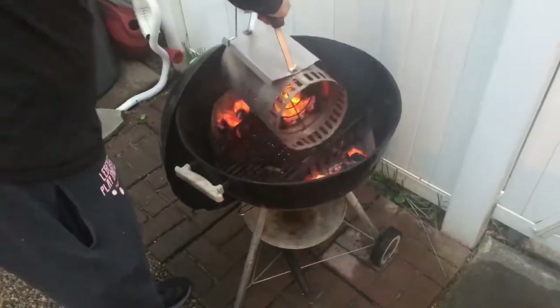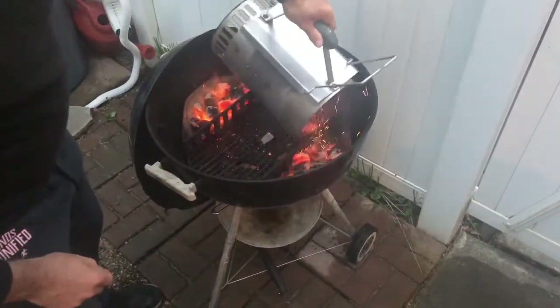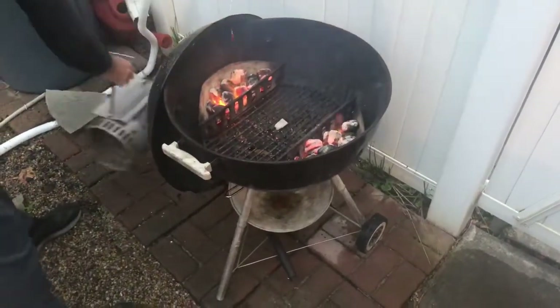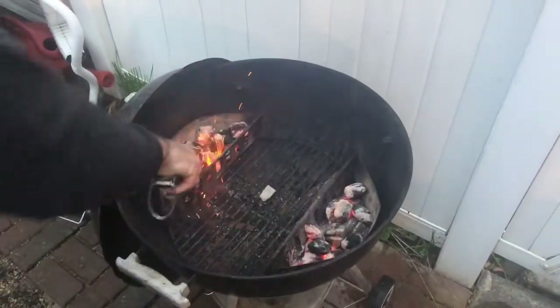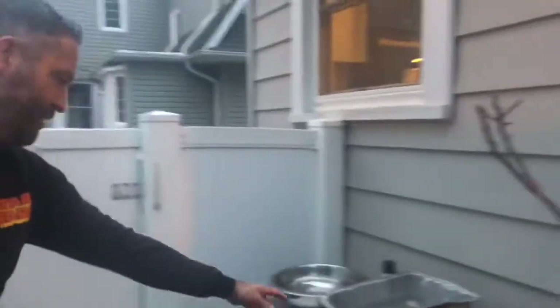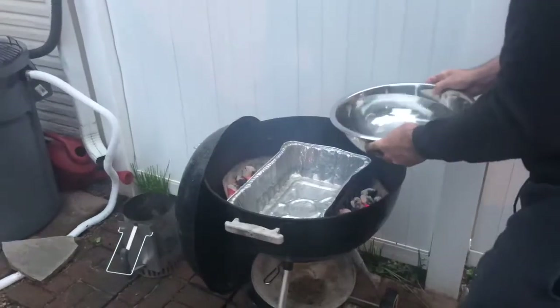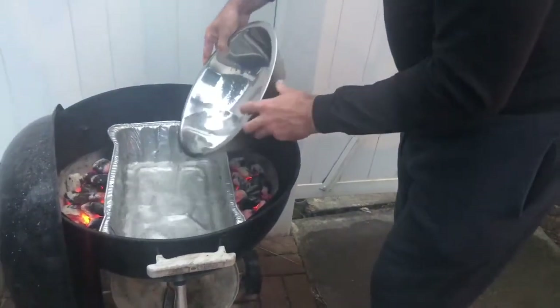I do a little bit at a time because the ones on the bottom are more ignited than the ones at the top, so I try to evenly distribute the ones that have been ignited versus the ones that haven't. I also noticed I didn't pour it as evenly as I'd have liked, so I'm going to quickly redistribute some from left to right. Then I have the water pan.